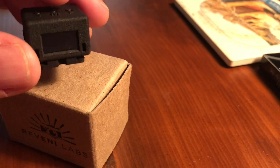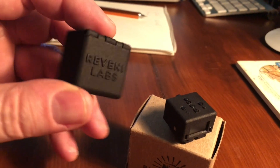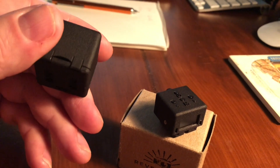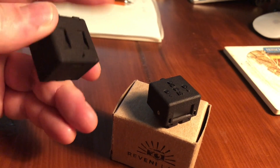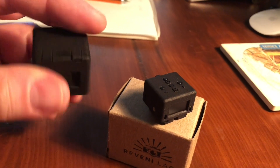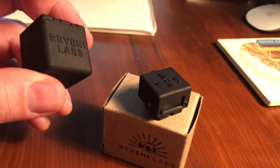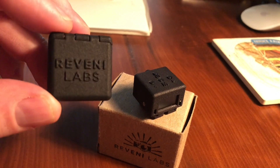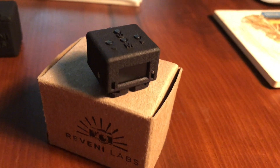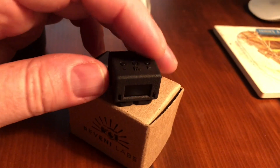It has a hot shoe attachment on the bottom so it slides onto the hot shoe of a camera. I also picked up an accessory case to help protect it and make it less easy to lose. The case has a place for a lanyard, and it has a little hot shoe built inside so the light meter slips right into it — it makes a nice storage case.